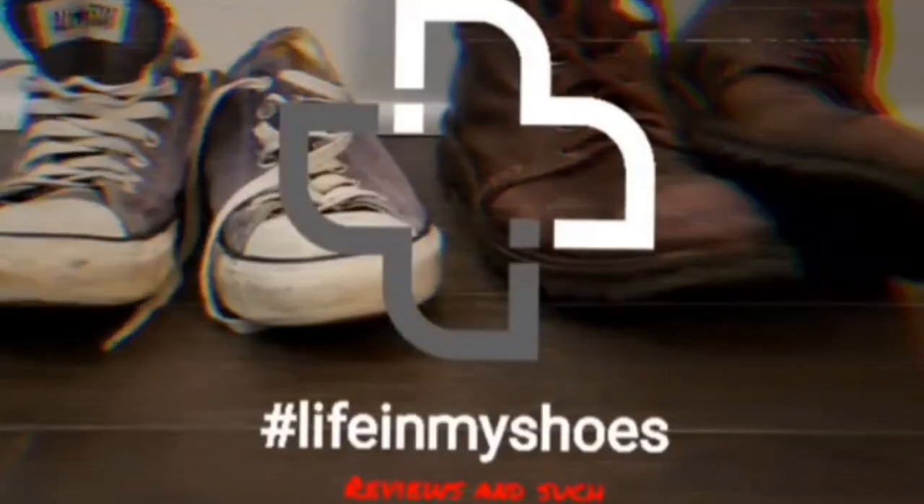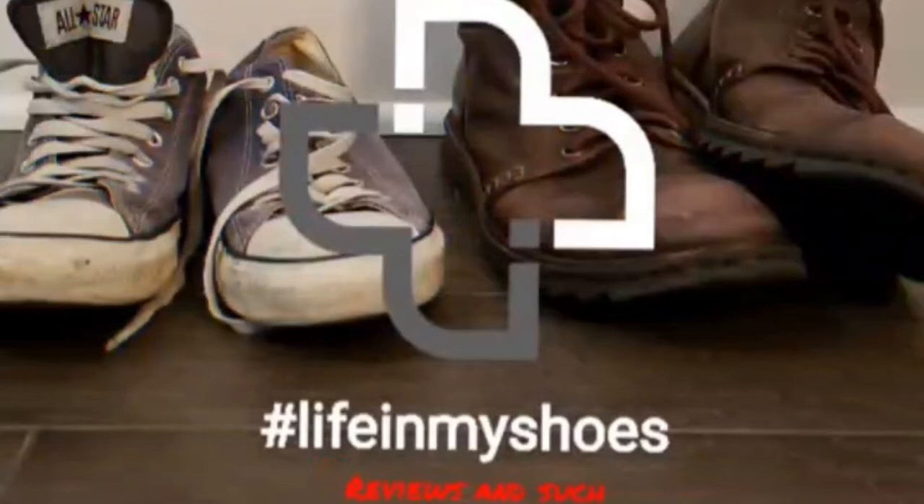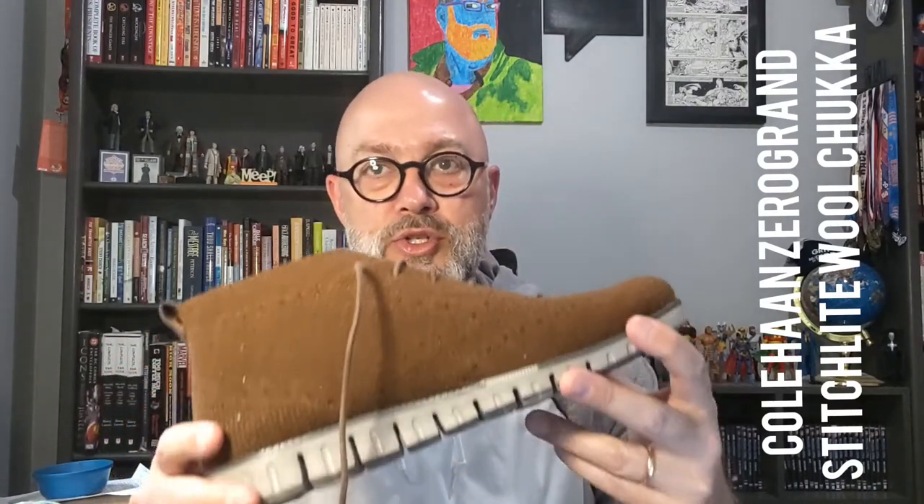These boots are made for walking and that's just what they'll do. One of these days these boots are gonna... Welcome back to Life in My Shoes Reviews and Such. As the intro indicated, I am doing a review of the Cole Haan Zero Grand Stitch Light Wool Chukka.